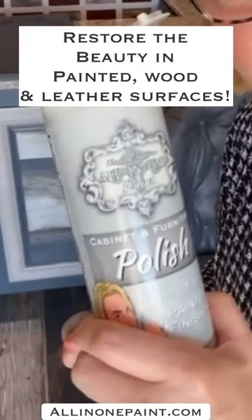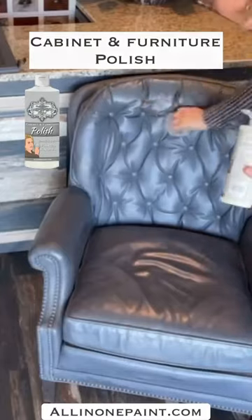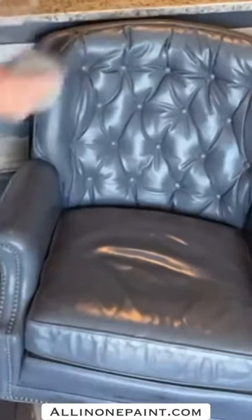This is a product that we have produced to actually keep your painted surfaces looking wonderful. And this is the color cathedral. Look at the difference in what it's going to do to the sheen and how pretty it's going to make this chair look.